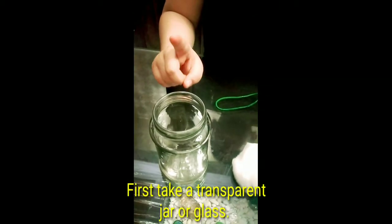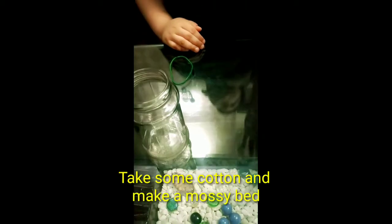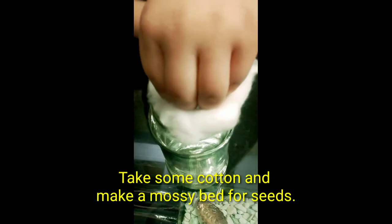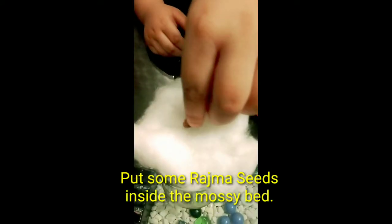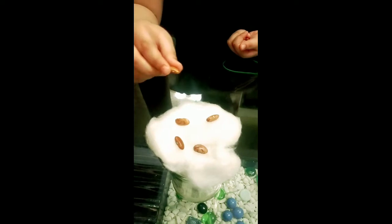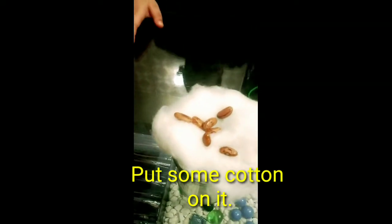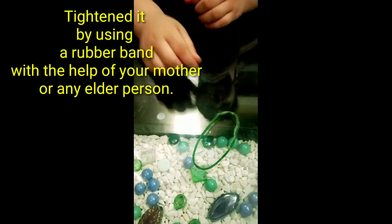First, take a transparent jar or glass. Take some cotton and make a bed. Put some rajion seeds inside the bed. Again, put some cotton on top of it. Tighten it by using a rubber band.